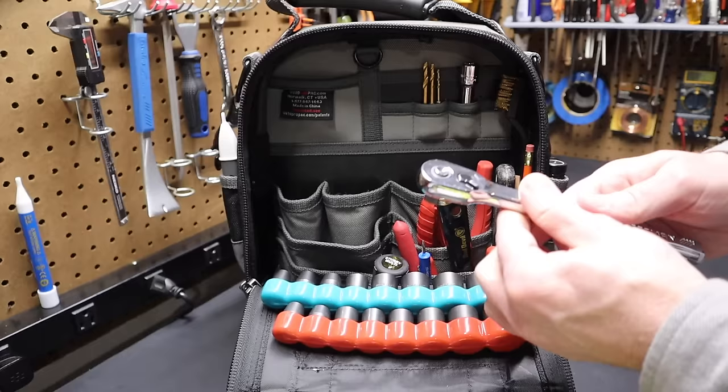I have a torpedo level — this is a Johnson torpedo level, but Empire makes one too. It has a magnet on one side so it can magnetically attach to metal surfaces. I also have a 10-inch extension for that Craftsman 3/8-inch ratchet. There are times when you need that extra reach to get to what you need.